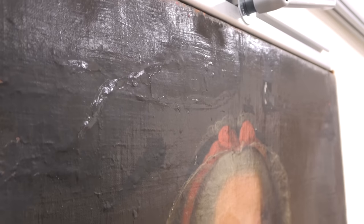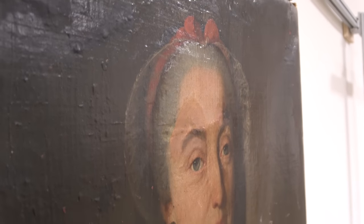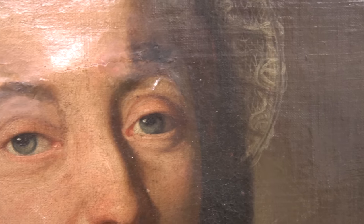Dealing with this piece is going to be complicated. How will I begin to handle it? How will I remove all of the grime, the varnish, the overpaint, stabilize it, and then finally figure out what actually lies beneath and find a way to put it all back together? Well, that's the challenge for this painting, and I'm excited for it. I like a challenge.